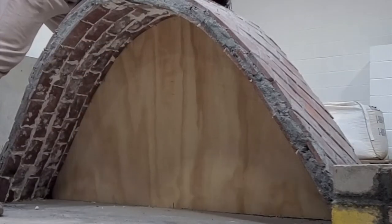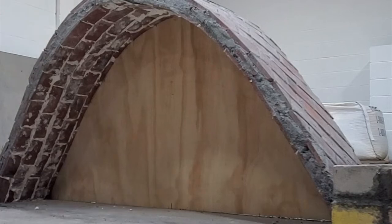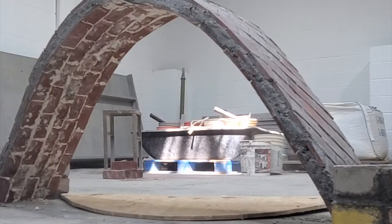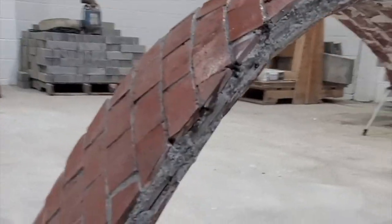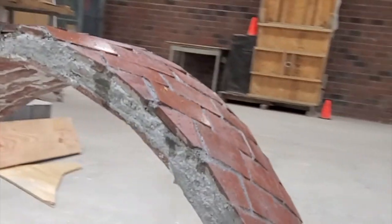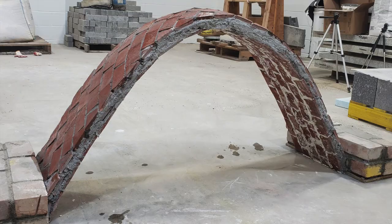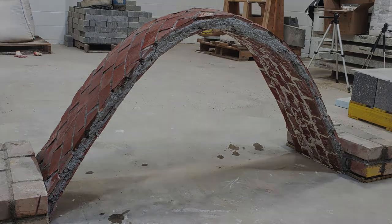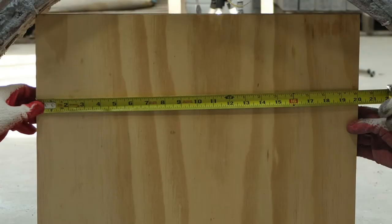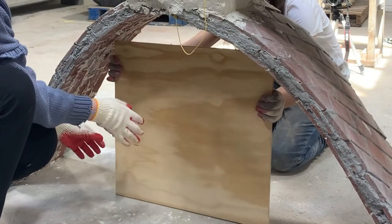After two weeks of curing, it was time to remove the original wooden form from the arch. In compliance with competition requirements, a 20 inch by 20 inch square was passed through the arch to show its appropriate size.